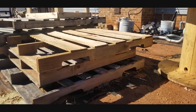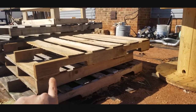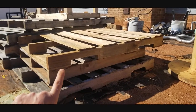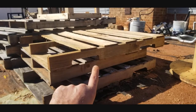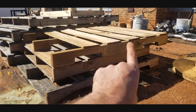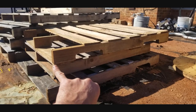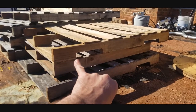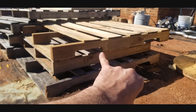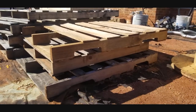To get started you're going to need at least one pallet that has the style brackets on the top and bottom — not like the one in the middle. You need the one with the style for picking up with a forklift. Then what we're going to do is cut off the boards from this and from the bottom, measure from one end to the other, record that measurement, then come here and cut that board at the same measurement, and do that on both sides.